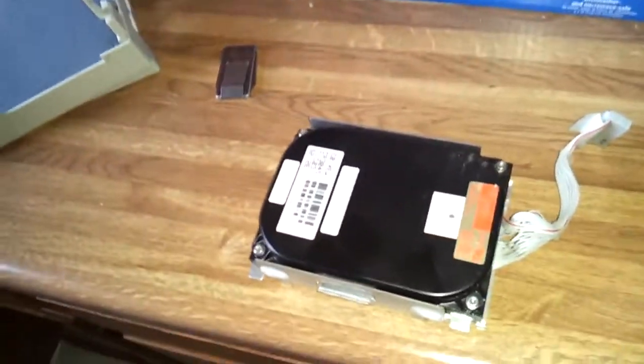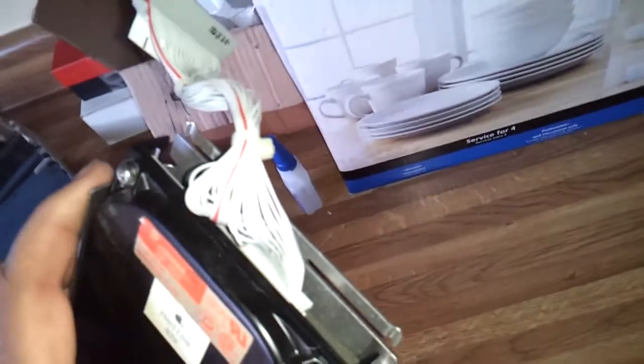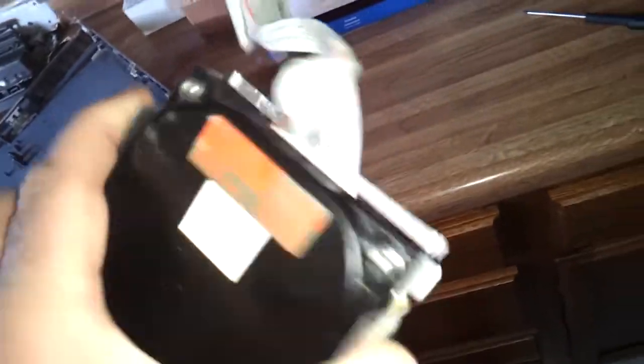This is the original Connor hard disk drive, and these things have a proprietary connector cable that cannot be removed. They designed these to be low power — using all low power components in the main board and low spindle current. But there's an inherent problem with these that you need to be aware of if you own a computer with one of these drives.